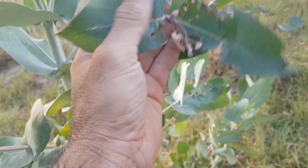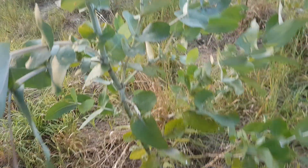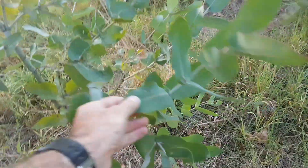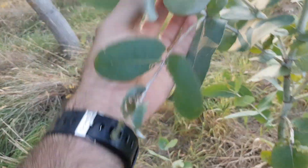Badly insect-damaged in New Zealand, always attacked on the tips. They still seem to grow alright. This one's really dry. See the shape of the leaves — quite bluish when they're young.